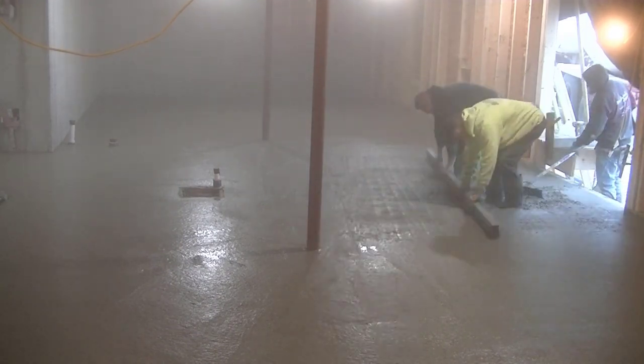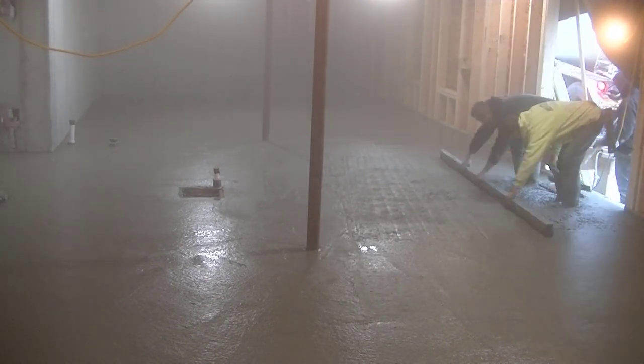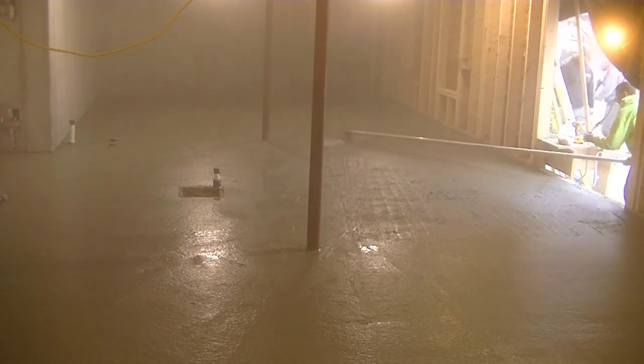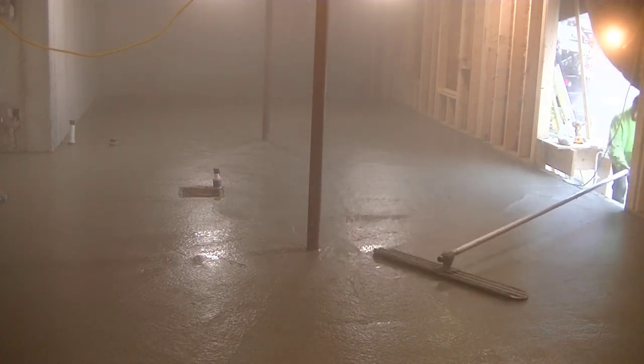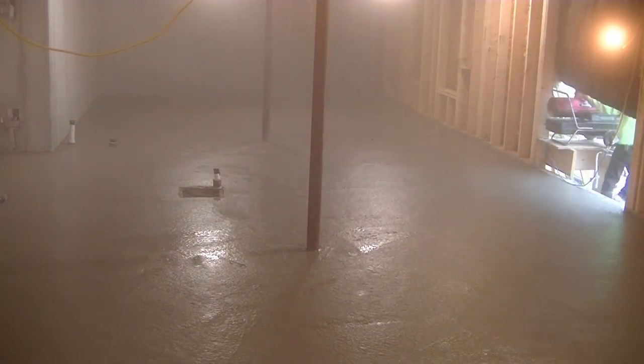Versus if it was just cold crushed rock with some poly over it — that really draws the heat out of the concrete and slows down the set. You can see the fog in there as I finish up bull floating — it was pretty foggy when we got done. I'll just call it fog; it's really steam.